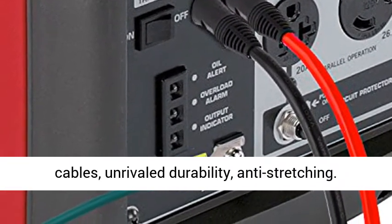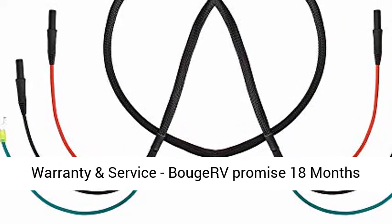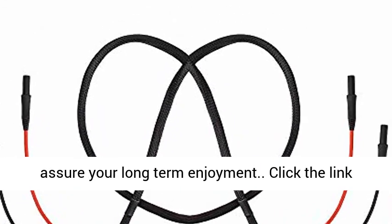Reliable quality material is used to assemble the cables, offering unrivaled durability and anti-stretching performance. Bouger promises an 18-month warranty and lifetime warm-hearted service to assure your long-term enjoyment.